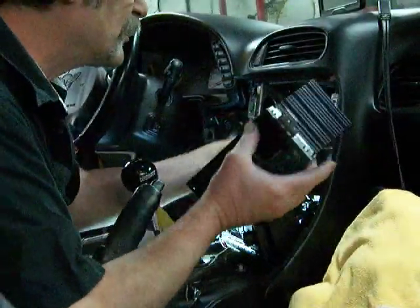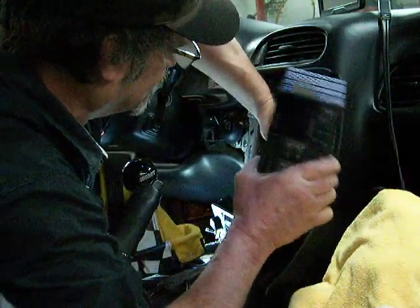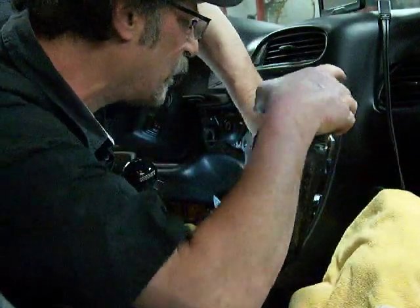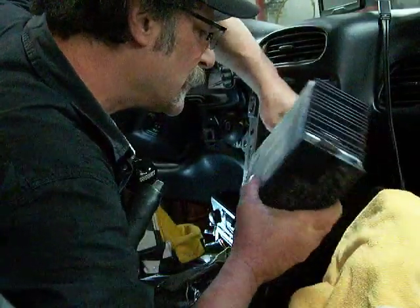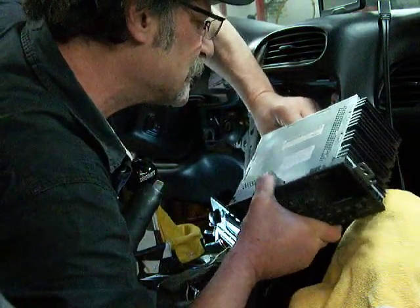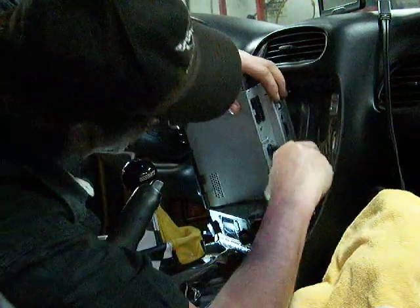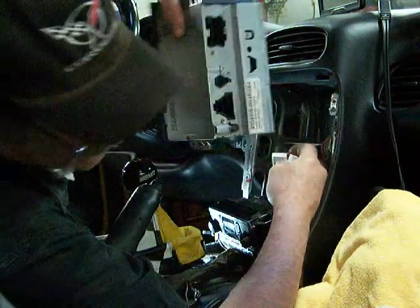Now if we can unplug this radio - it's kind of in the way. There's a release clip which is quite hard. Wiggle it. It does have a clip and it is unclamped. There are actually two plugs separately - there's a little plug on the bottom and one on top. Okay, he's out now and out of the way.